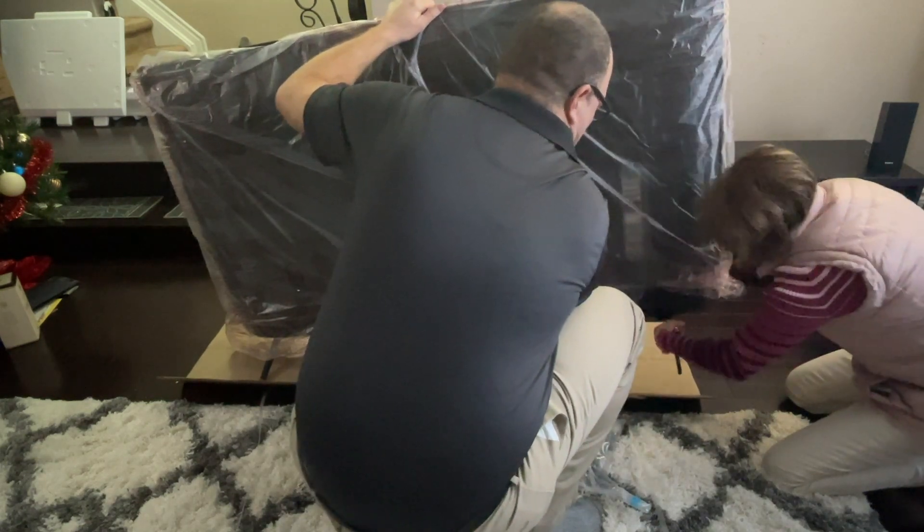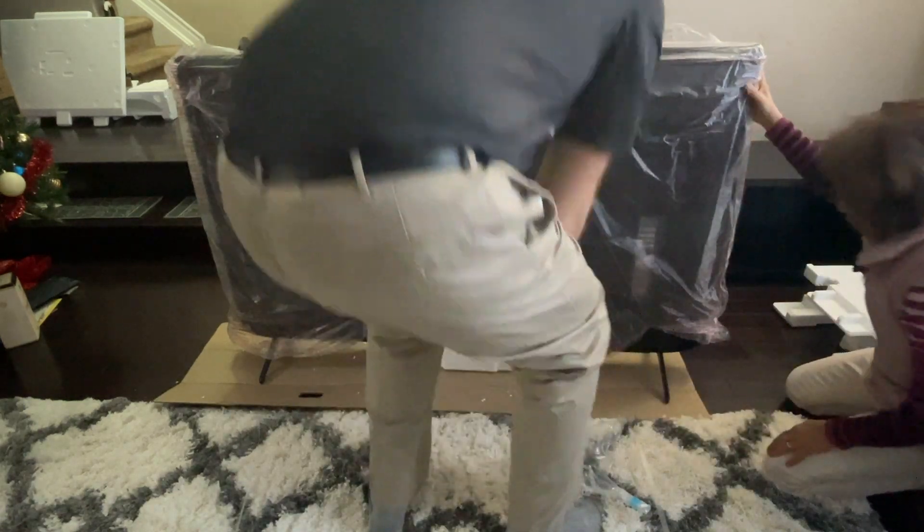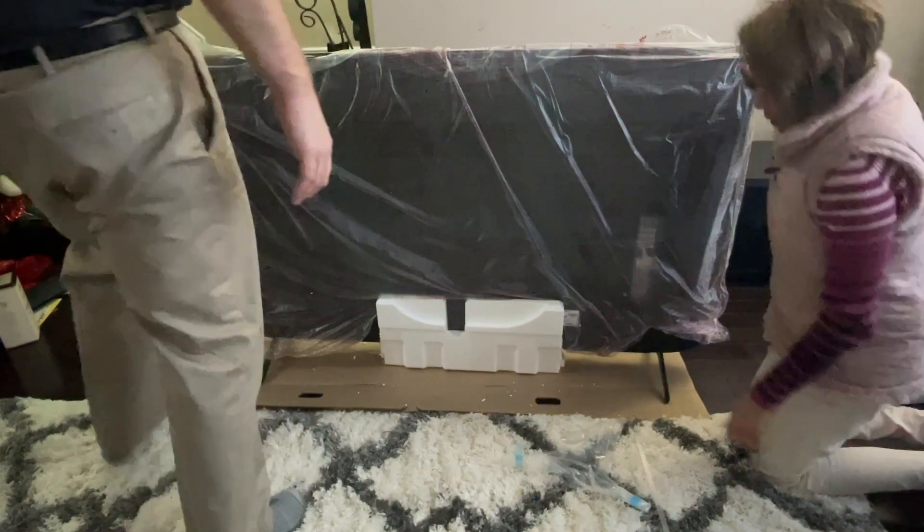It clicks in, right? Yep. There you go — got it. Now we can take this off.